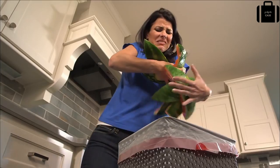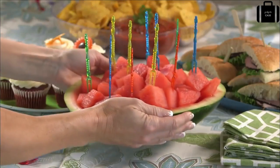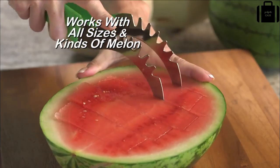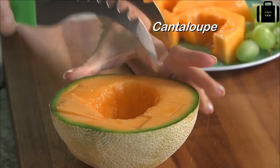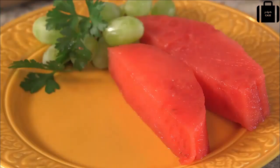Best of all, you won't have to worry about messy rinds later, because with Slice Right you leave the rind behind. That means you can use the rind as a serving dish or get even more creative. Slice Right works with all sizes and kinds of melon like honeydew or even cantaloupe. The secret is the unique cutting pin that gets down to the bottom of the watermelon and follows the contour of the rind for perfect slices every time.